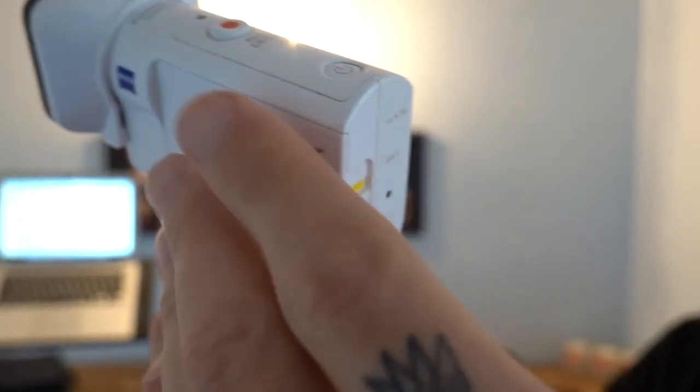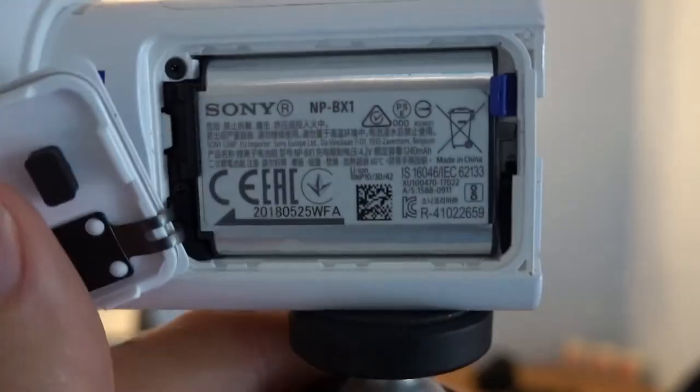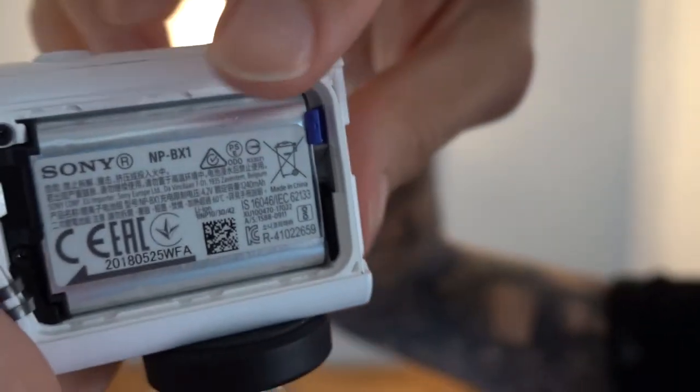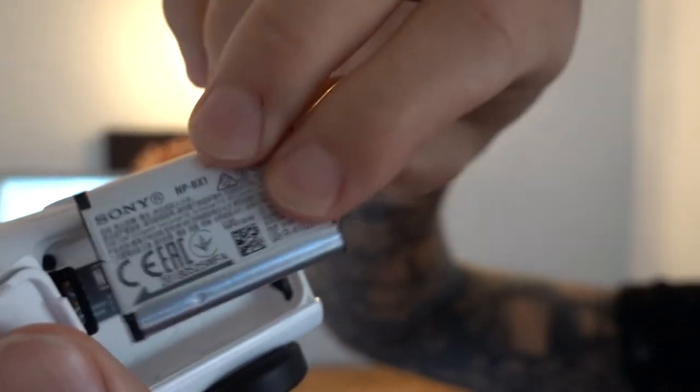With the Sony, here's how easy it is to change a battery while filming. The battery is in and it's recording, so you clip the door down, then in that battery area you just pull this little blue tab back and the battery pops right out. Then you can easily put another one in. It's a real time saver.